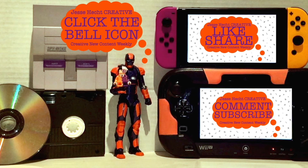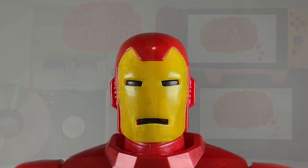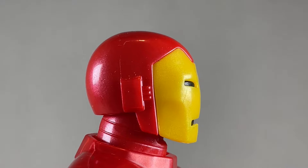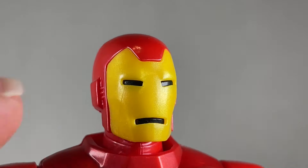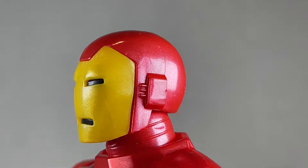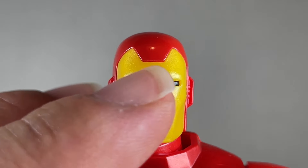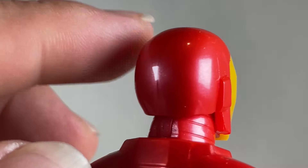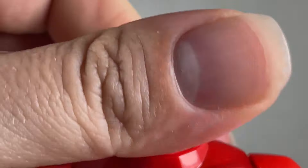Hello everyone and thank you so much for watching so far. Make sure to click like, subscribe, share, leave a comment, and hit the bell icon. I really love this head sculpt — it's super awesome. We have seen it before; I think there are a few differences though. There's no line over here on the retro version as opposed to this one. Looking very nice — we also have black in here, as well as a metallic yellow.